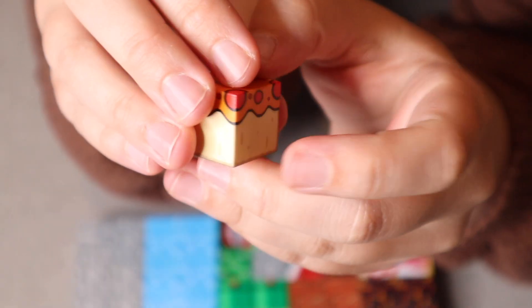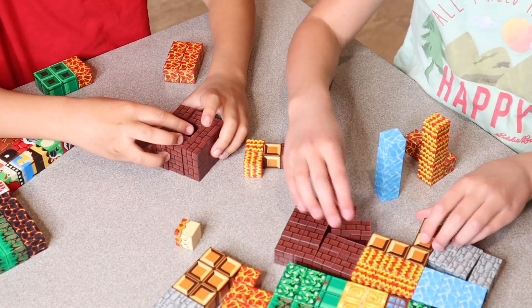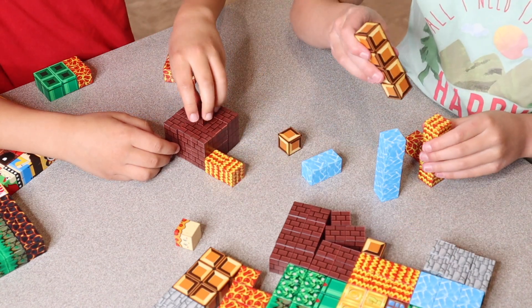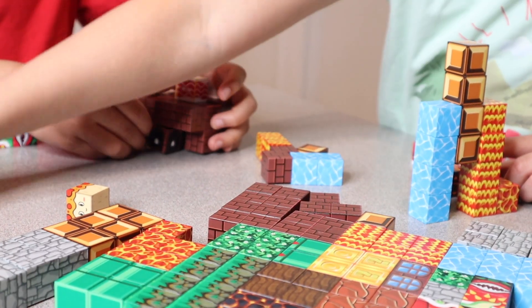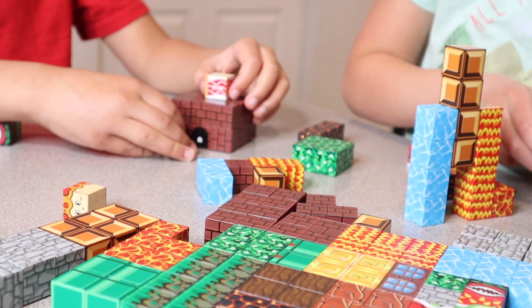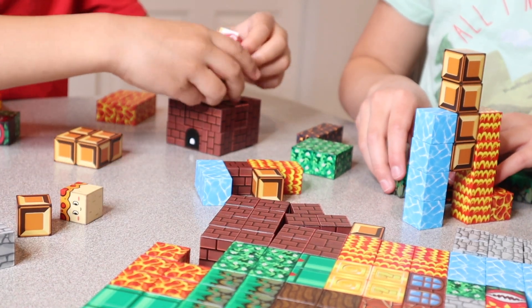Each of these little cubes are one inch by one inch, and I really like that these are compatible with other magnetic cube sets. It's really fun that this is a 100-piece set, which makes it really interesting with all these different vibrant colors. There are different looks so you can imagine things being rock, water, trees, bushes, and grass, as well as different building materials and game pieces.